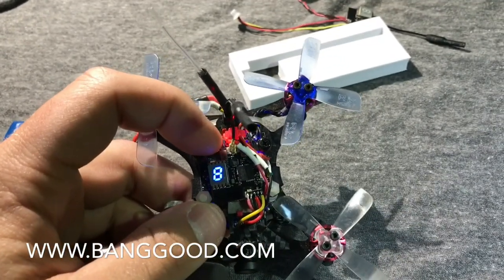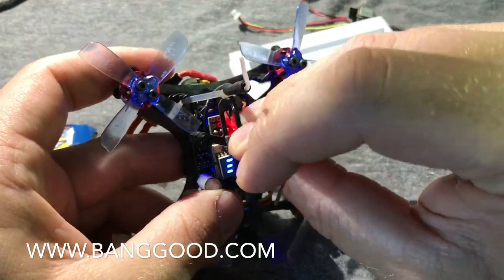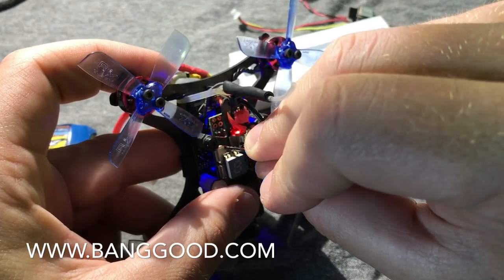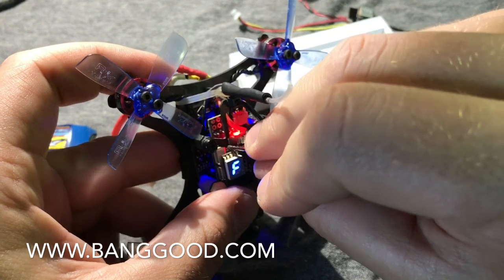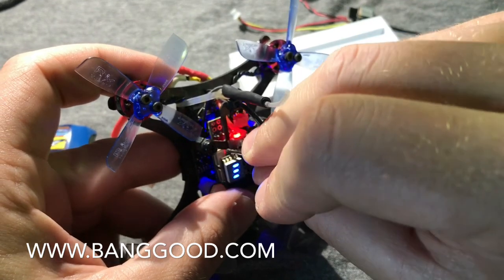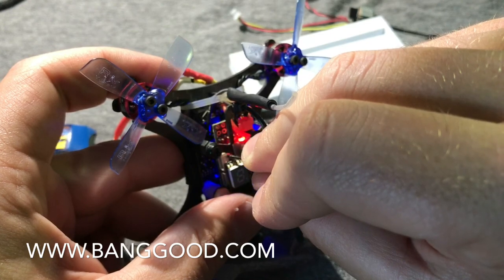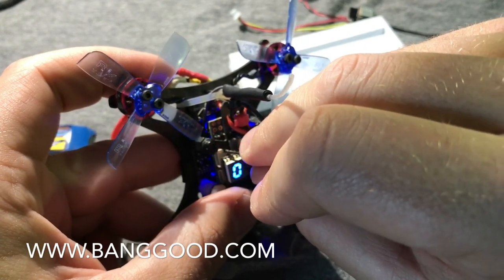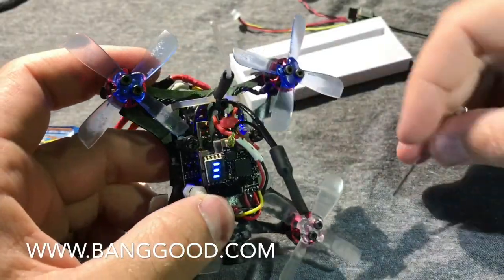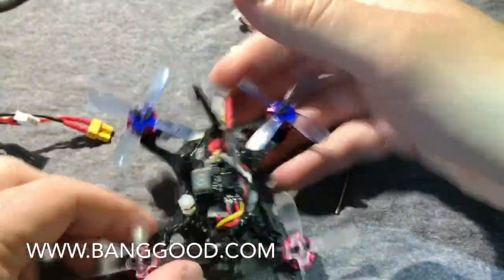There's a switch on the back — a short press changes your channel. A long press will make the letter start flashing, which lets you change your band. There we go, on race band. Push it to race band 2. Then push and hold until the three little lights start flashing, and you can change from no output, 25 milliwatt, 50 milliwatt, and 200 milliwatt. On 200 milliwatt I get pretty decent reception from this thing — nothing to complain about.